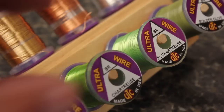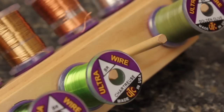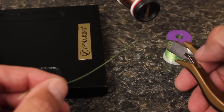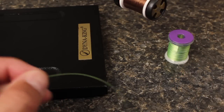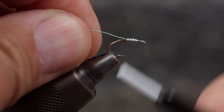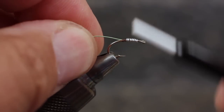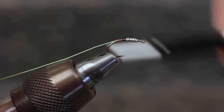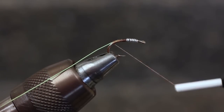For the rib, I'm using Fluorescent Chartreuse Ultra Wire in the brassy size. Cut about a six inch length of wire — this can be used to make multiple flies. Secure the wire to the hook shank, and begin taking wraps with your tying thread down the bend of the hook, to give the pattern a nice curved shape.